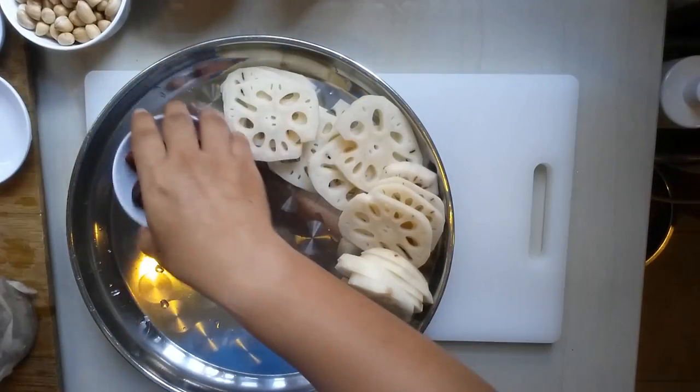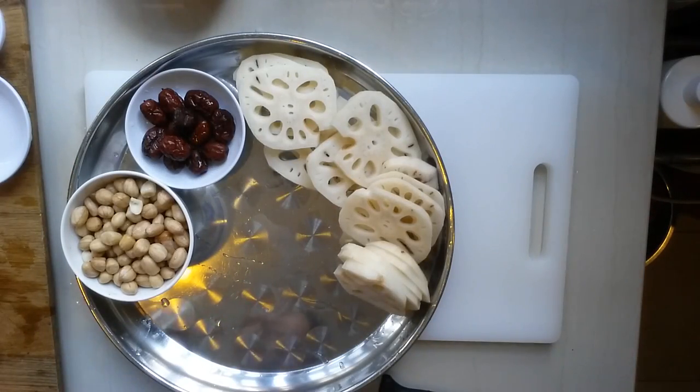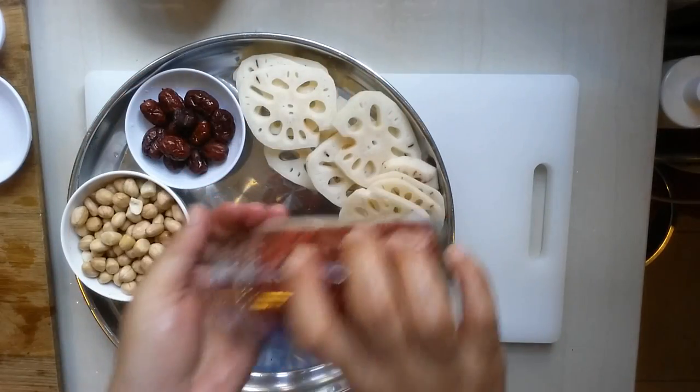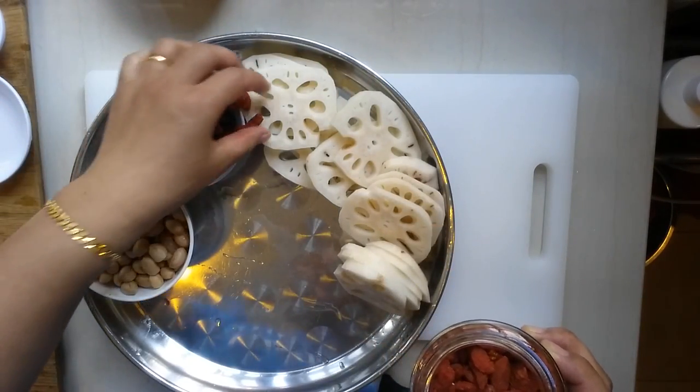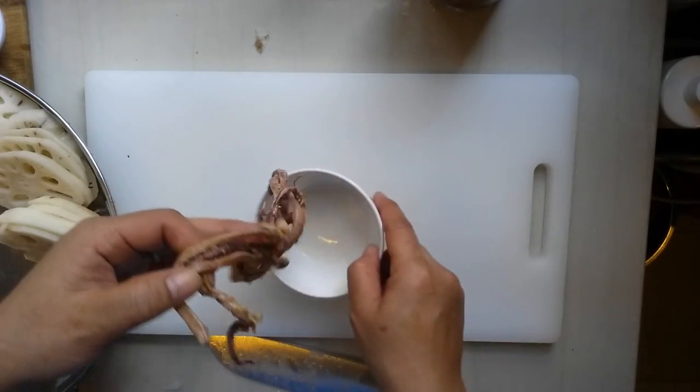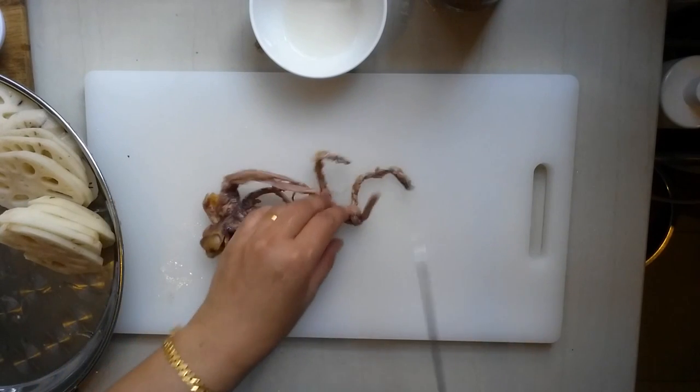You can put everything in the tray. I'm going to use this. It's this much. The dry octopus — I'm going to make it into smaller slices. It's too big.